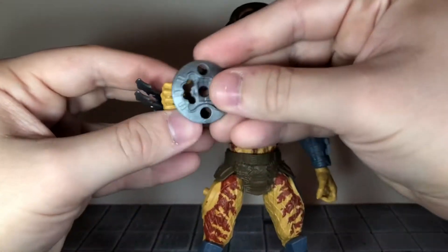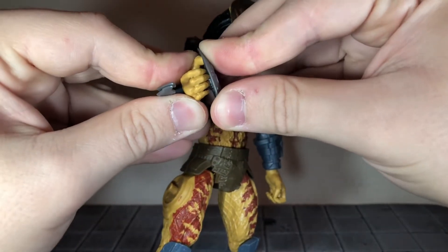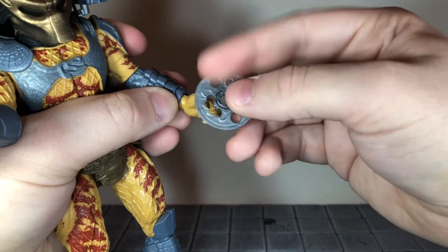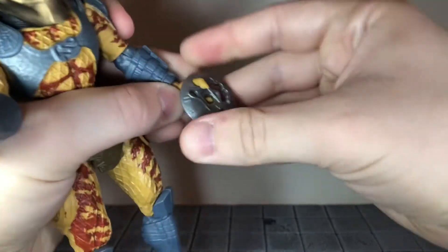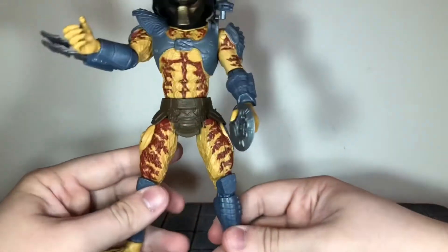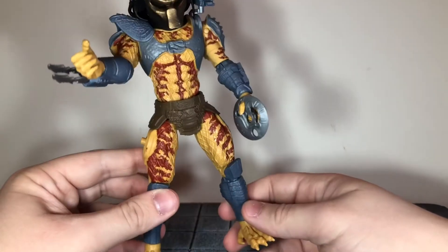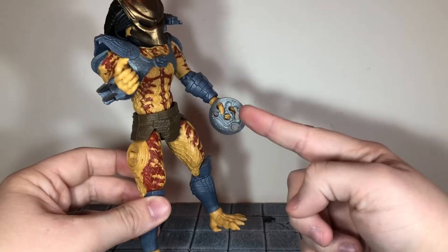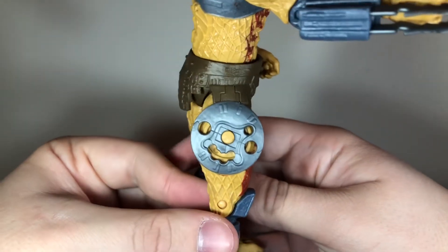The Predator can't actually hold this in his hand the correct way. You could, but you would definitely stretch the hand out trying to get it in there. So what I like to do is flip it and just put it through the thumb right here. If you look at it from the side he's definitely not holding it correctly, but that's not too bad — at least I'm not gonna stretch the hand out. It also pegs on to the hip for storage, so that's pretty cool.